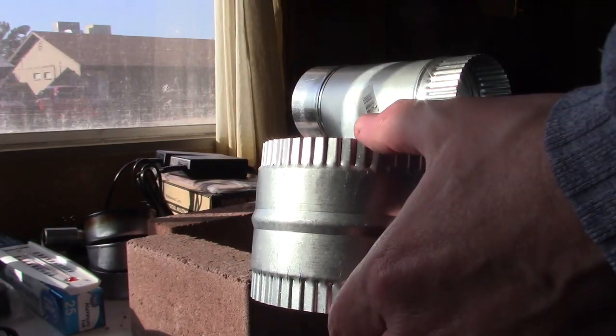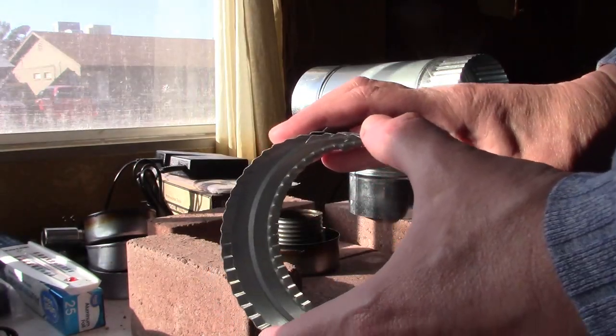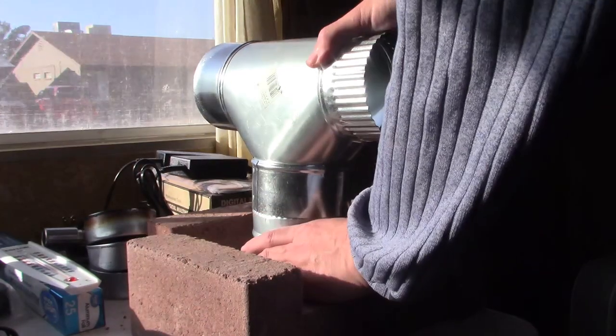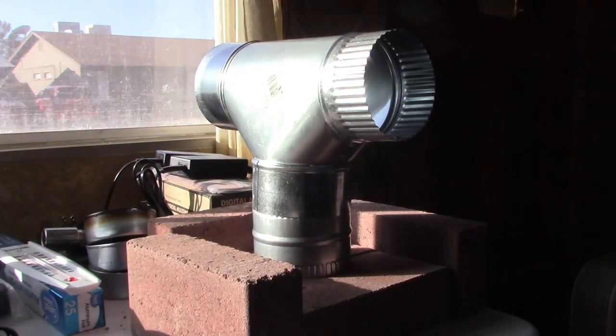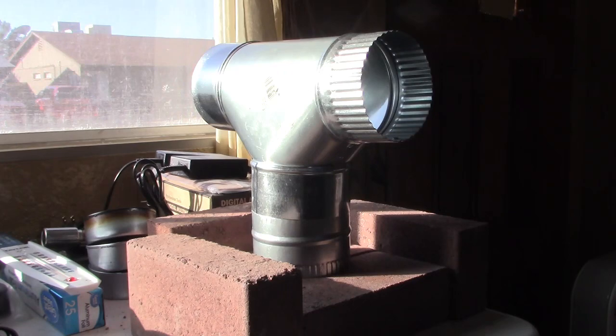This is three inches from here to here, raises it about two and a half inches, and of course four inches this way. To make it more permanent so it's not wobbly, you'd want to put some construction adhesive in here, and maybe even furnace tape over that. Also maybe some bricks on the sides back-to-back so it won't fall over.